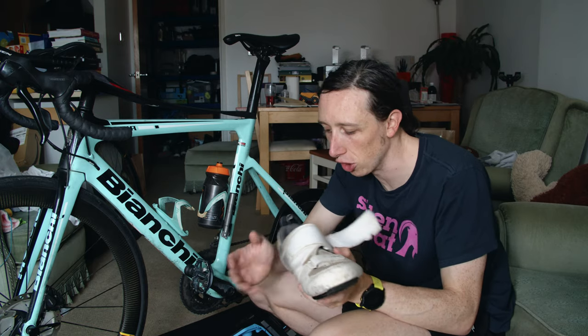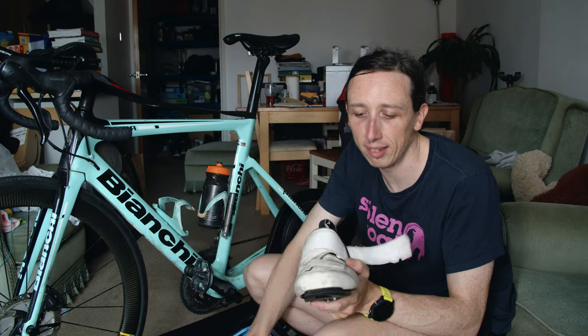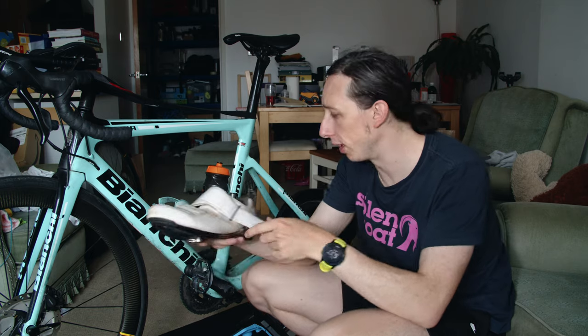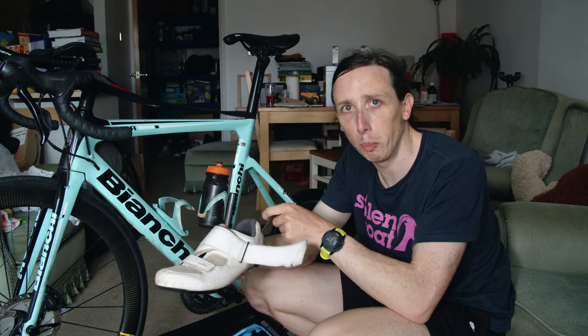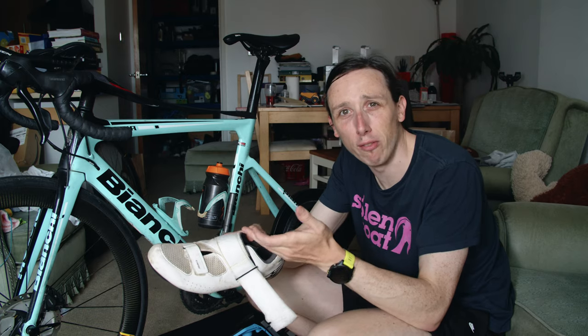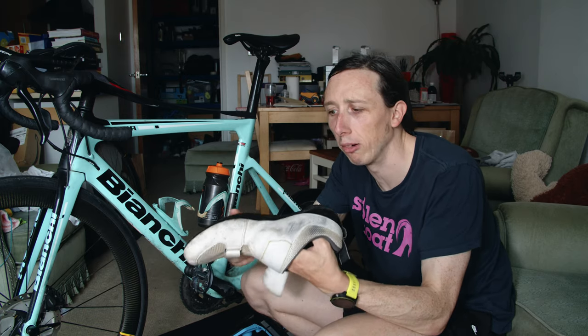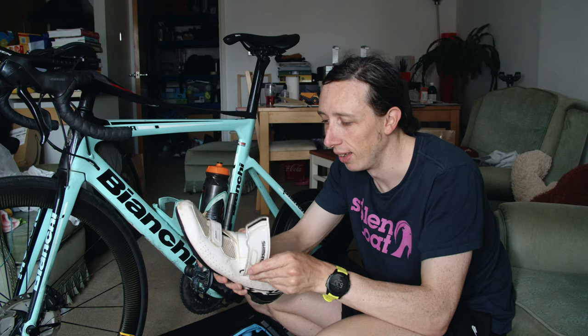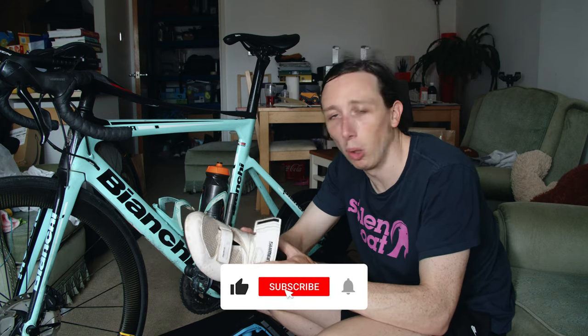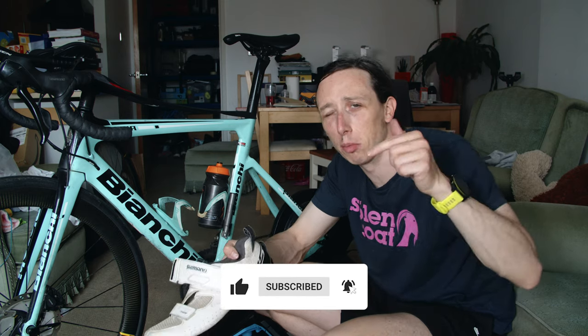So those are the main differences between a triathlon shoe and a regular cycling shoe: you might have some drainage holes on the bottom, your strap will face away from the bike, you'll have the loop so that you can run with your bike in transition, and it might be a bit more comfortable to wear without socks. Hopefully that was useful — if so, please give this video a thumbs up. And if you're interested in triathlon, hit the subscribe button because that's what my channel is all about. I'd love to see you in another video.